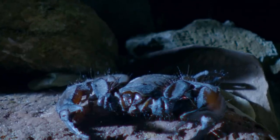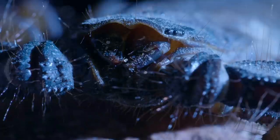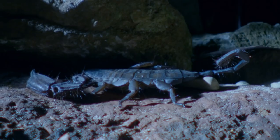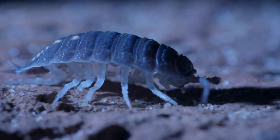This South African rock scorpion isn't an insect — it's an arachnid, so it starts with a different basic toolkit. One set of primitive legs has been transformed into giant claws, called pedipalps, evolved to grab and hold prey using brute strength, though it's a bit of overkill on a little woodlouse.